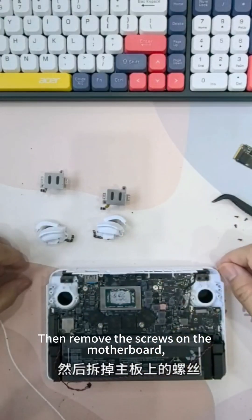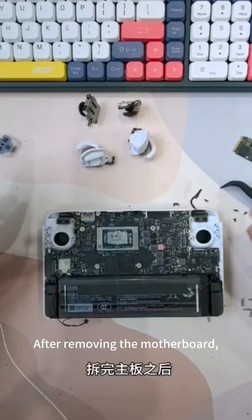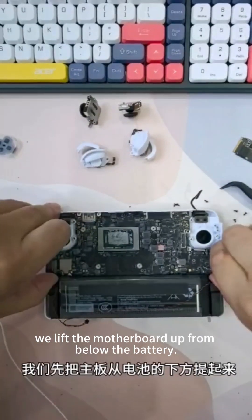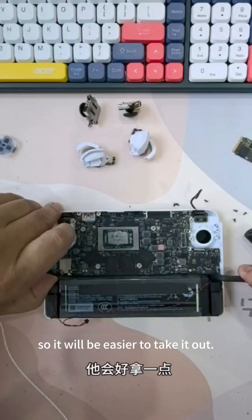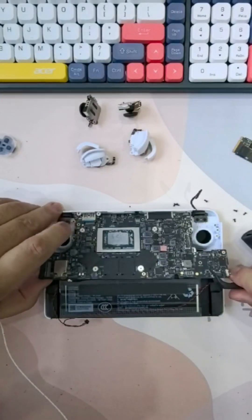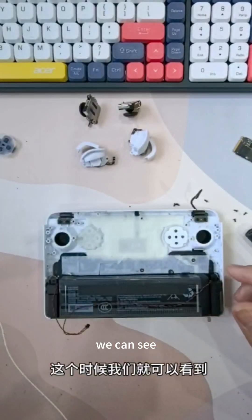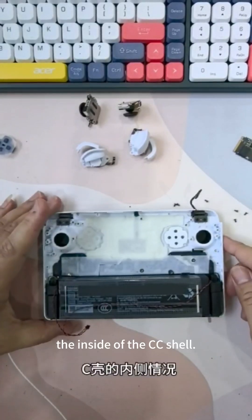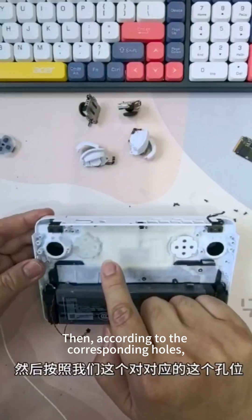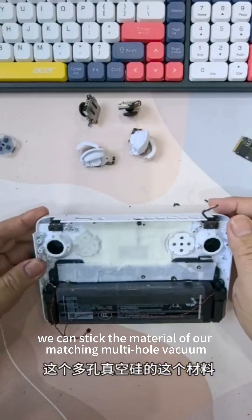Then remove the screws on the motherboard and take out the motherboard. After removing the motherboard, we lift it up from below the battery, so it will be easier to take out. After picking it up, we can see the complete C surface — the inside of the CC shell. Then, according to the corresponding holes, we can stick the material of our matching multi-hole vacuum on according to the holes.